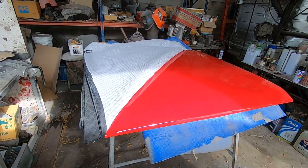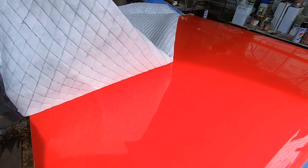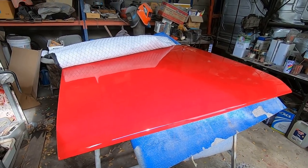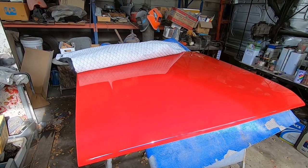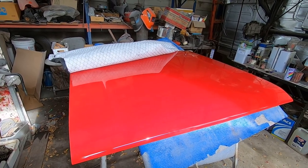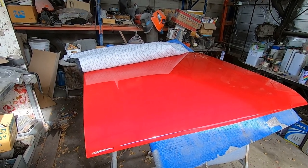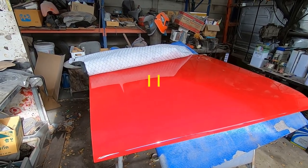This video is a bit of a saga because there was a lot involved in getting to this stage. I think maybe it's useful to a few of you because there's a bunch of different processes in getting to this result: metalwork, shrinking, filling, spray filler, and then obviously the painting techniques. So I'm going to have to split it into at least two parts because I've already done the first part and it's already over half an hour.